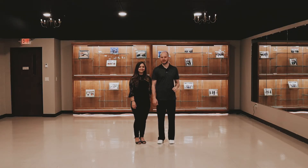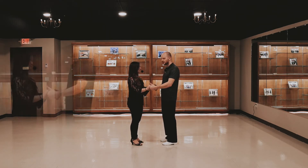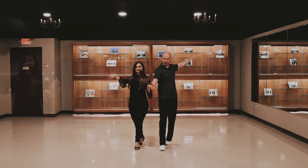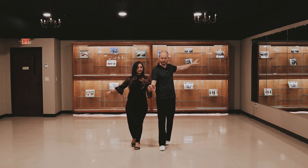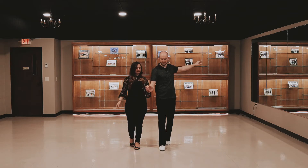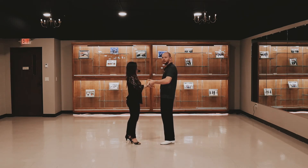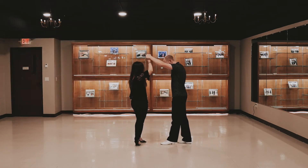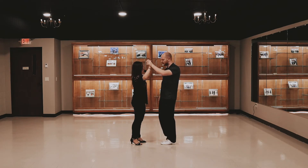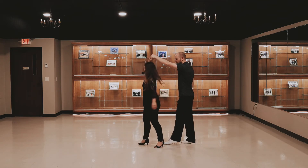Now let's have a look at the lead and follow for this section. So leads, we're going to be using these arms to prep for our crossover break. Just a small shift to the left, then to the right to wind her up, and then we're going to get into the crossover break. We want to make sure that we have tension in our arms, in our frame — a nice 90-degree angle, kind of like it's going on a rope, as we move back and forth. And then we'll go through the other side. As we're coming back, we're already going to start lifting the arm up for the follow to step underneath. The lead is stepping backwards during all of this — we want to make sure we don't take too big of a step backwards, as that's going to prevent the follow from being able to make her turn. So just a nice small step.